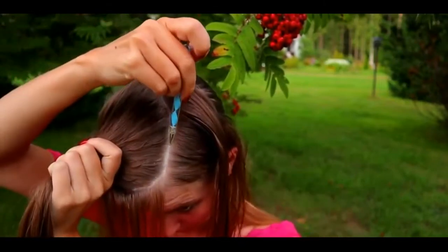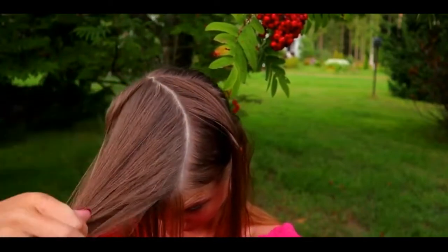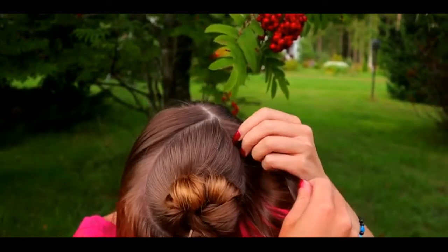Make sure the part line that will stay on the middle is circle-shaped. After that, tie the middle section so it won't be in your way.